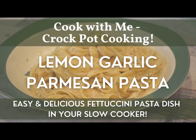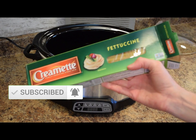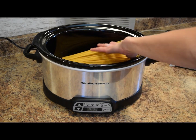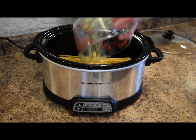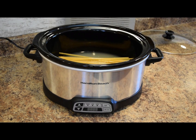So follow along while we make this delicious pasta dish using our slow cooker. We have our slow cooker here. I'll do one pound of fettuccine — let's place that into your crock pot liner. To this, we're going to add three cups of chicken broth or chicken stock. Next, we will add a quarter cup of lemon juice.